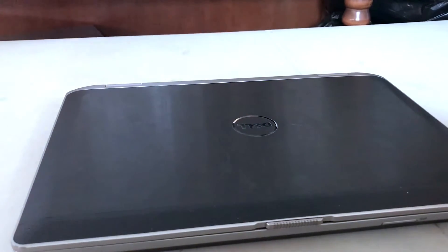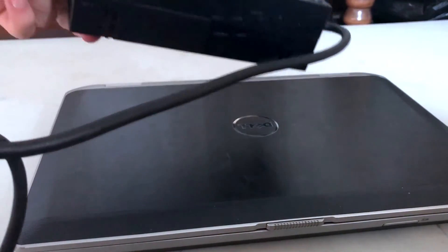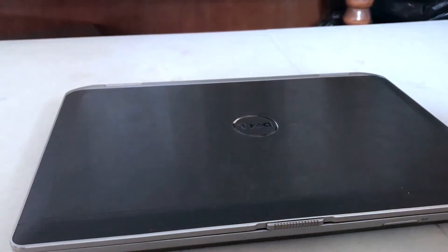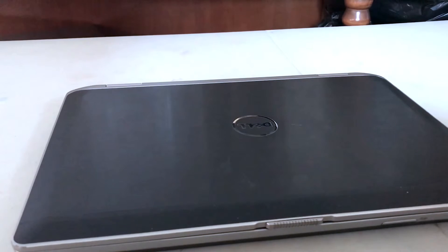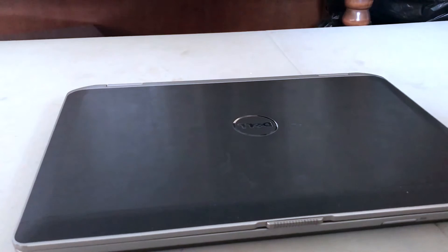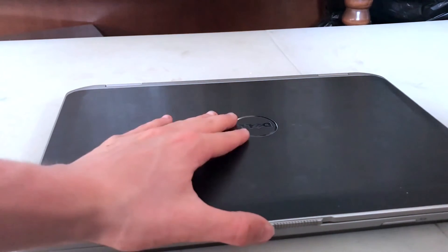The charger on it is actually pretty big — pretty hefty. It almost reminds me of an Xbox One charger. It just has the one cord, so it's kind of hard to bring around and you usually need a laptop case for it.